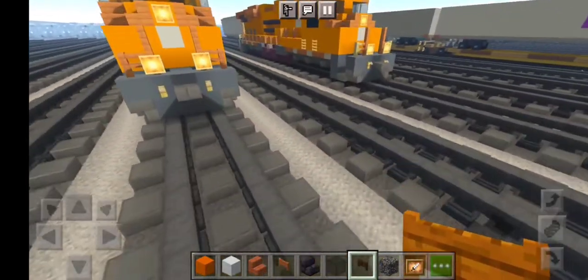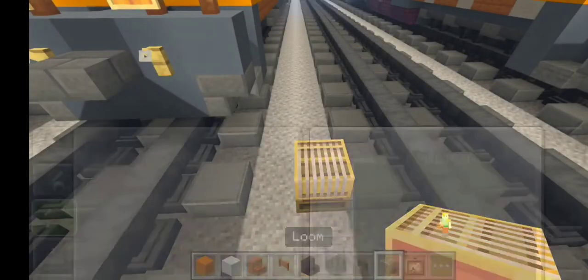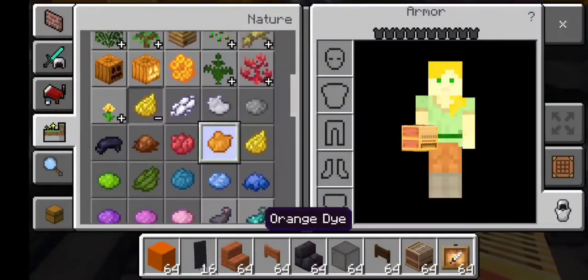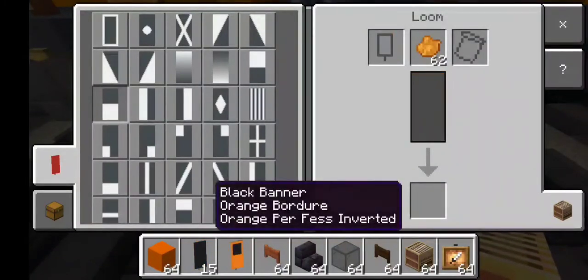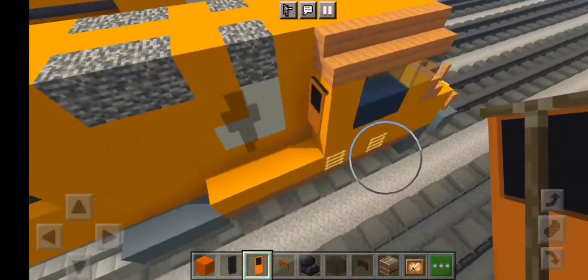Let's get started on the banners right here. Grab our loom before we start on our banners. We need a black banner and we also need an orange dye. Make the border right here for the whole border, then bottom middle just like this. After you've got this door banner right here, you want to place it — one right there, one on another, just like this.